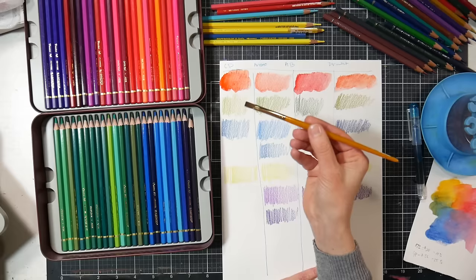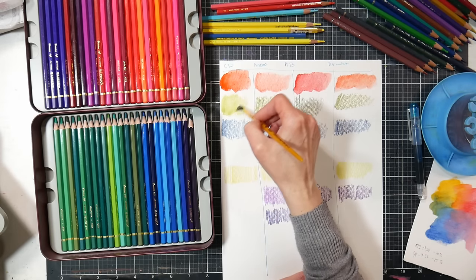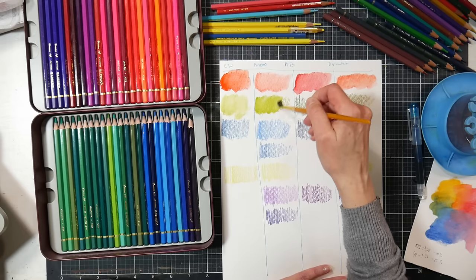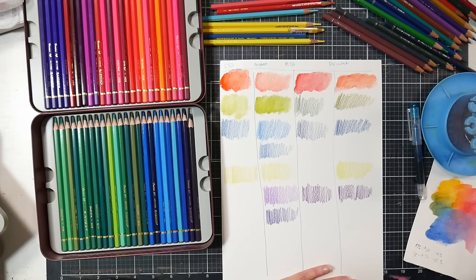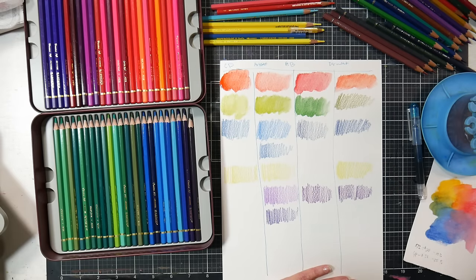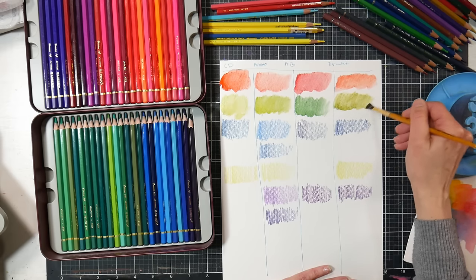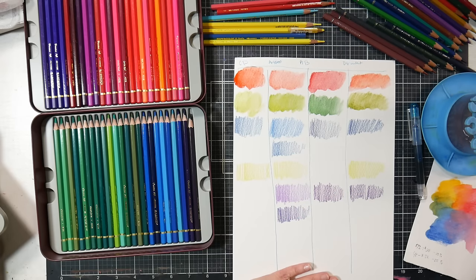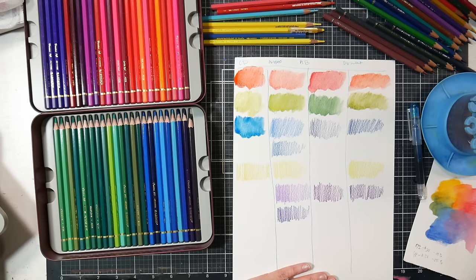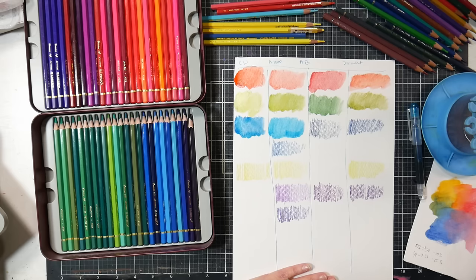I generally use a Tack Long brush. Caran d'Ache: no problem, sets up great. Artisto: nicely pigmented, dissolves really well. Albrecht Dürer: different color but dissolves very nicely. When it comes to Derwent water-soluble pencils, their regular watercolor line is not my favorite — I prefer their Inktense — but I wanted to keep apples to apples here.